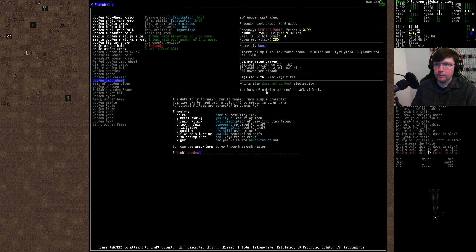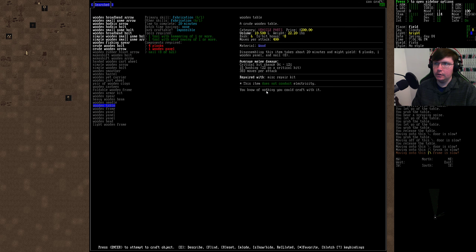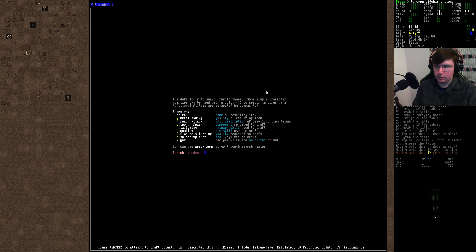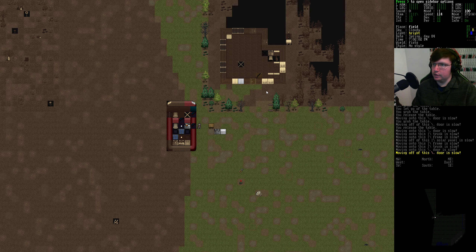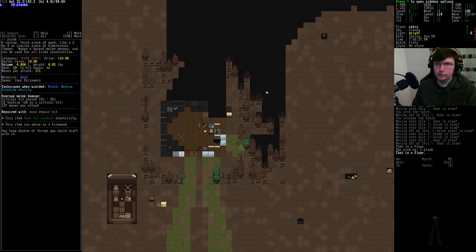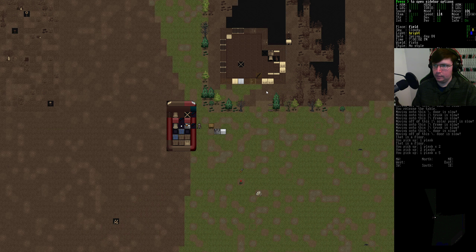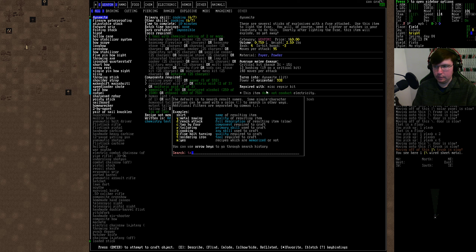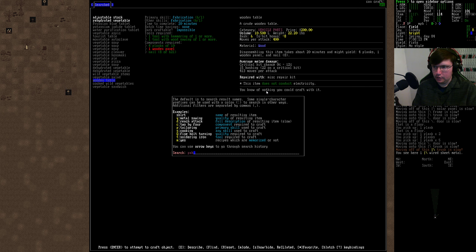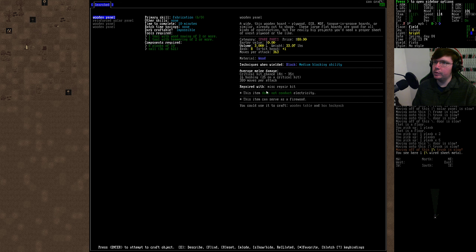There's a wooden table — four planks, one new panel. Sheets with beam. I think we just need our planks. We have to go through a whole series of stuff just to get to the one thing we want. We've got to build the panel.